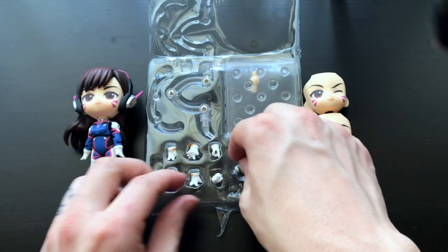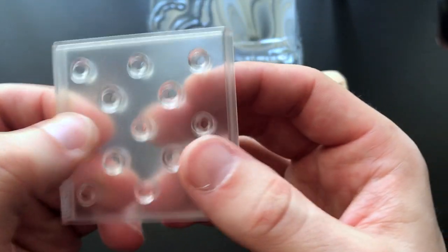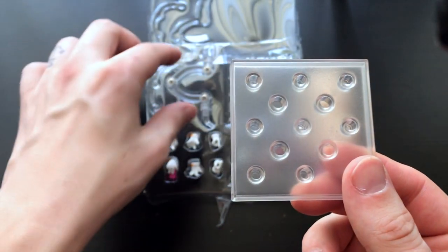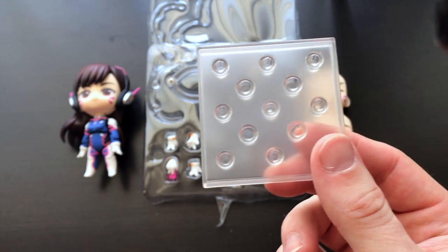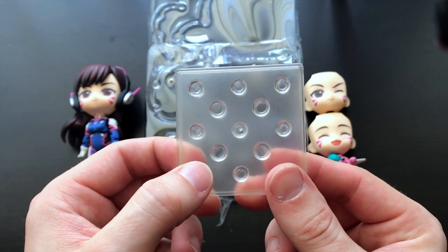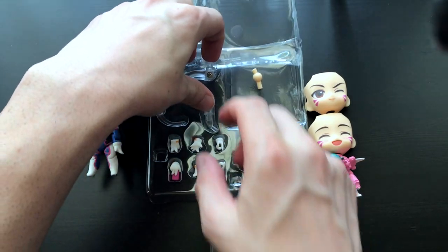She's got all her little hands here. Her stand looks like it has different areas where you can position it, which is really neat — some stands only let you put the figure in one spot and then you have to try to maneuver things to get the pose you want. I really like this idea; hopefully it's stable. I'll have to try it out.